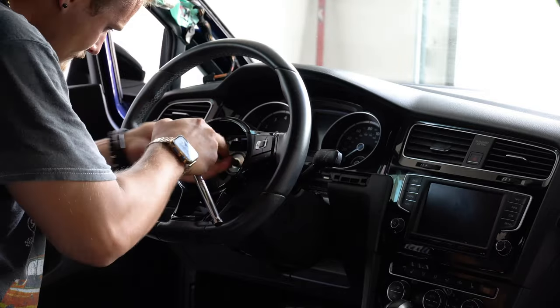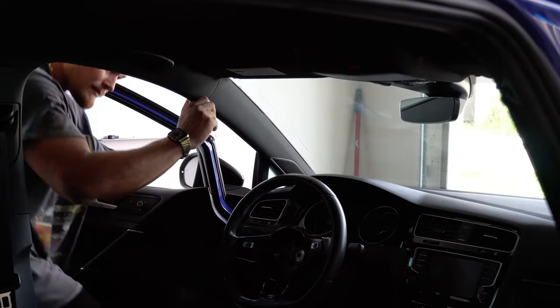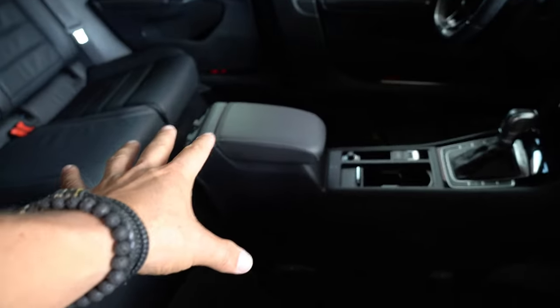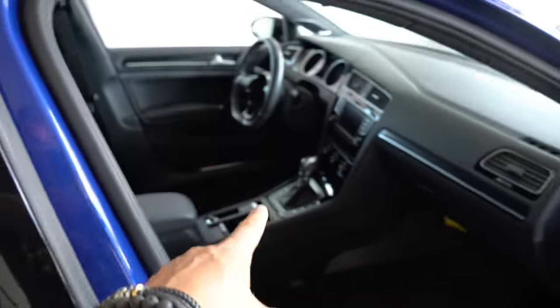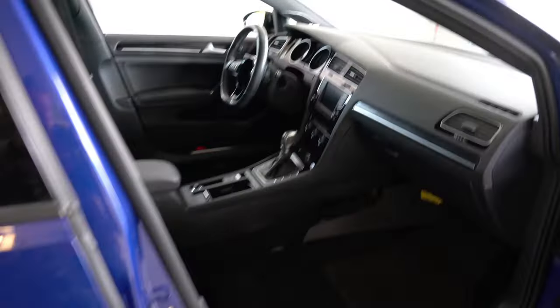Last but not least was tightening down the triple square and reinstalling the A-pillars. The dash has been completely reinstalled back into the car, including the center console. All that's missing is the driver's airbag, which we'll get done in the next video, and plugging in the SRS module. Otherwise, everything is starting to look like a new car again. If you like content like this, drop a thumbs up, subscribe, turn on post notifications, and I'll catch you guys in the next video.